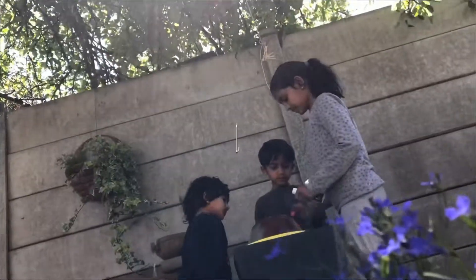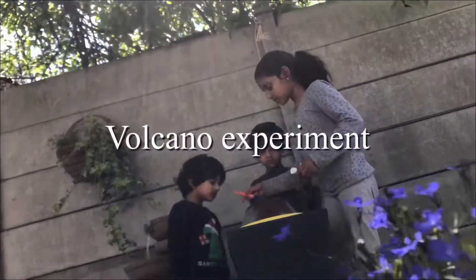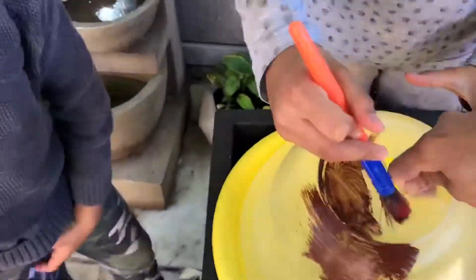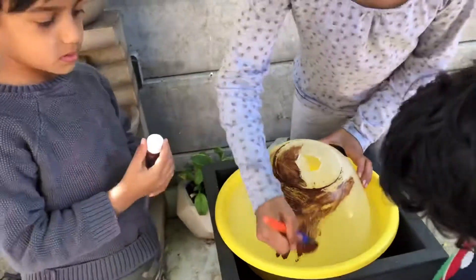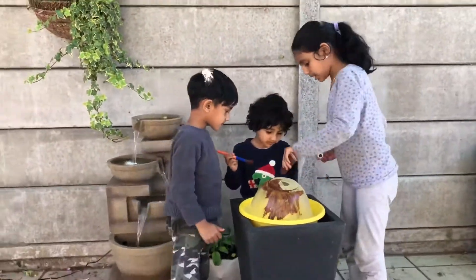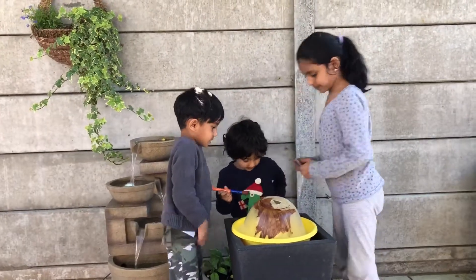Today we are going to show you how to do a volcano experiment at home. First we need to take a bowl and paint it in brown. This is optional — it is only for the shape of a mountain.